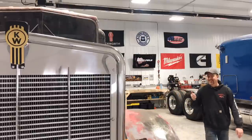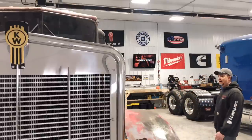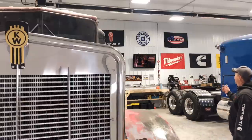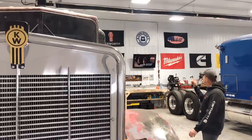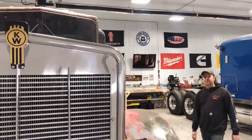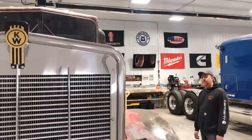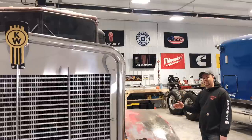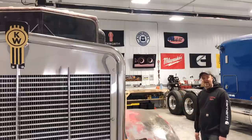Welcome back to the channel Twin Stick Garage, where I build old semi trucks single-handedly. This truck here I'm trying to build up exactly like the one used in the movie, and I've been working on it for probably a little over a year now — about halfway there. I really want to start putting some energy into this truck and get it finished, painted, and on the road by the end of summer. So let's dive in.